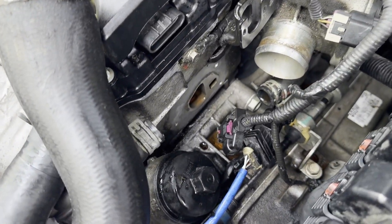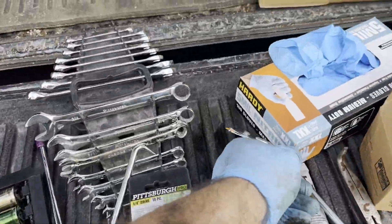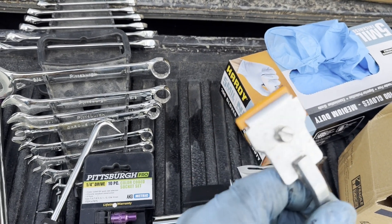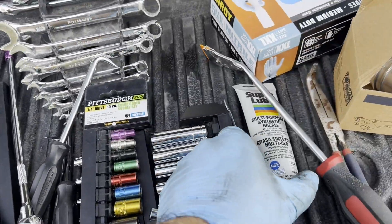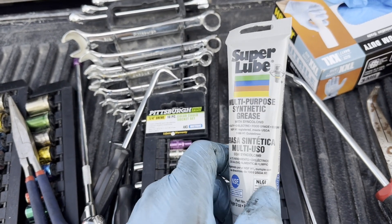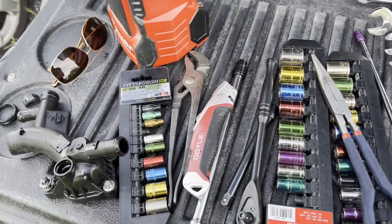Gun it off there and make sure you clean it up really good — run your finger across the surface. I'll run a plastic razor blade, I'll show that in a second. Here's my assortment of tools — one of these plastic scrapers to keep from scratching things up, because it can leak through that. I also got some Super Lube, which is PTFE grease — basically Teflon-based. Put that on the seal; that's usually recommended.